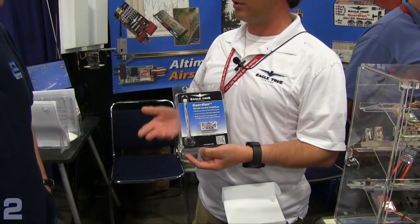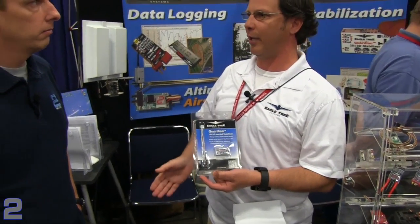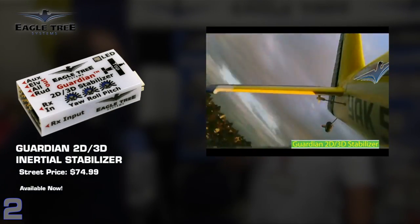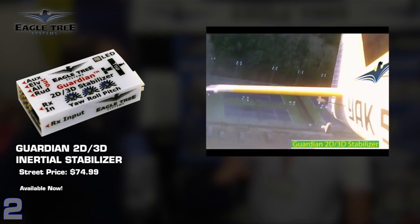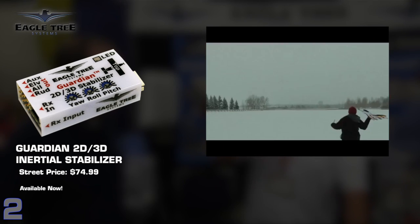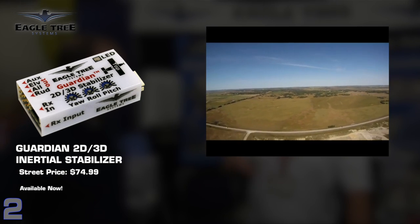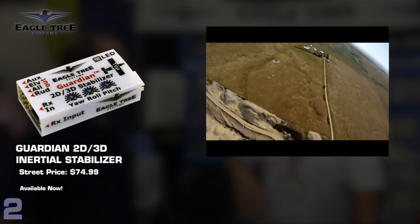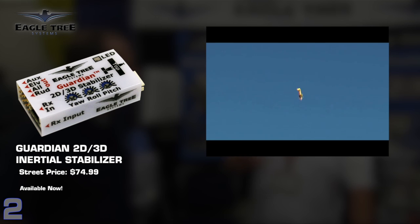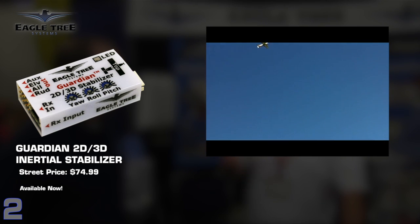The Guardian can interface with any current receivers and control systems out there. It has standard servo plugs and standard connections — you plug it in between your receiver and your servos on your plane, and it'll work on pretty much any plane. It has two modes: 2D and 3D. 2D mode is basically auto-leveling — it's a good fail-safe if you lose orientation or for somebody new learning to fly, because it will always return to level flight when you release the sticks. 3D mode holds the orientation you put it into, so if you're learning a maneuver like hovering, a high harrier, or knife edge, it'll really help you learn that and give you more confidence without worrying about risking your airplane.